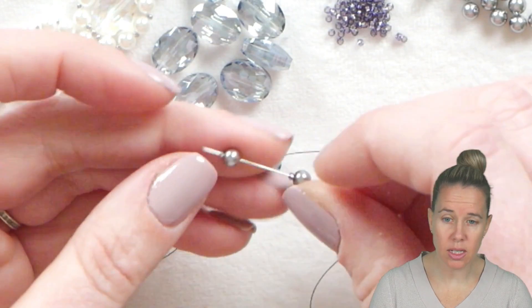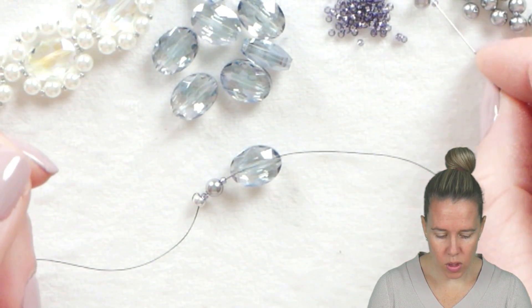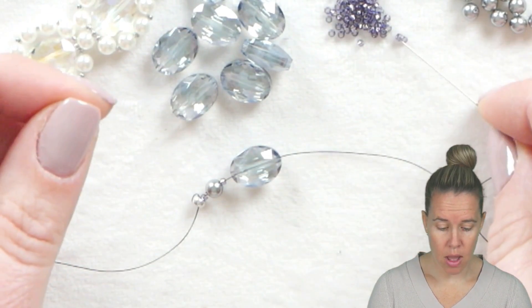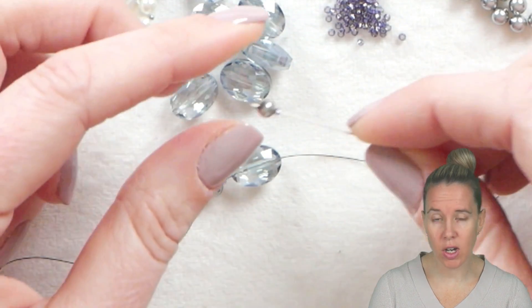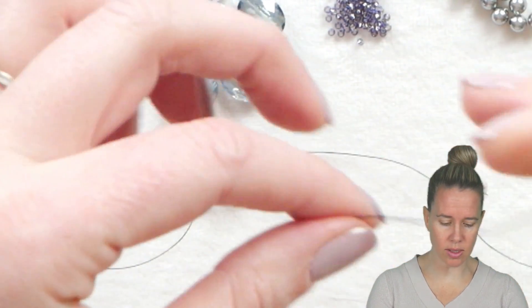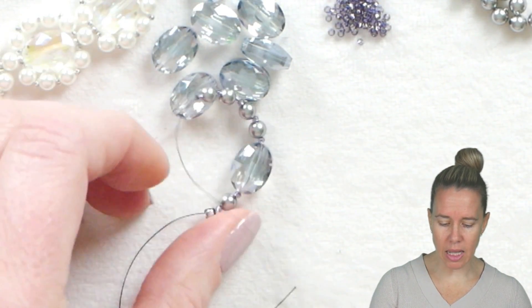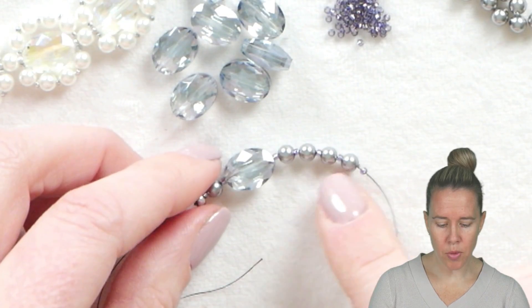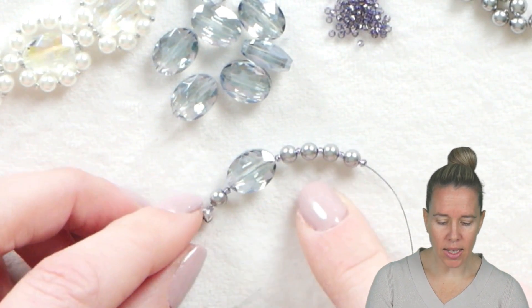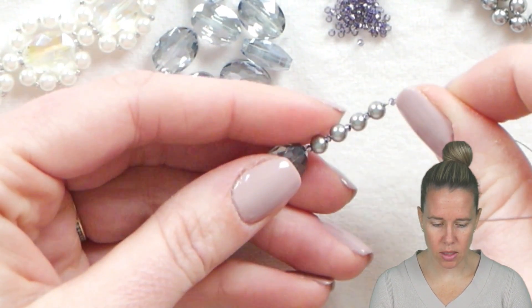This is a really simple pattern and a simple inspiring design. For different beads and different shapes, you may have to change up the pattern, but it's a very simple change. You just want to make sure that it's not too tight around your design. If the fit is a little bit too big or too small, you can always omit or add some 15-0 seed beads. I like the 15s because they fit really nicely and the pearls sit and pop right next to them.